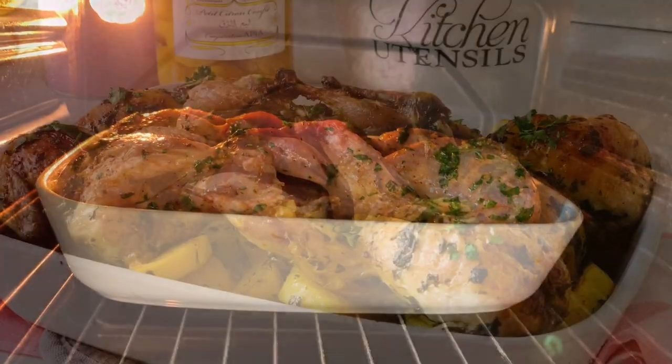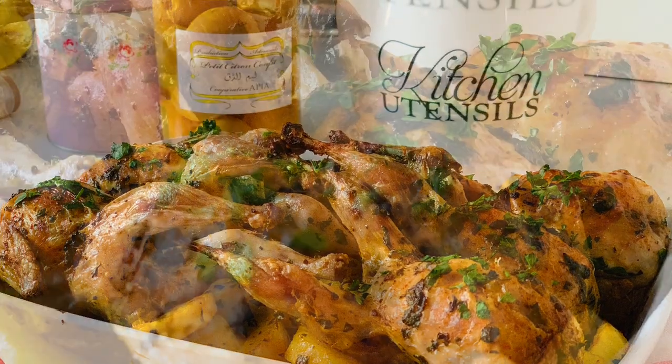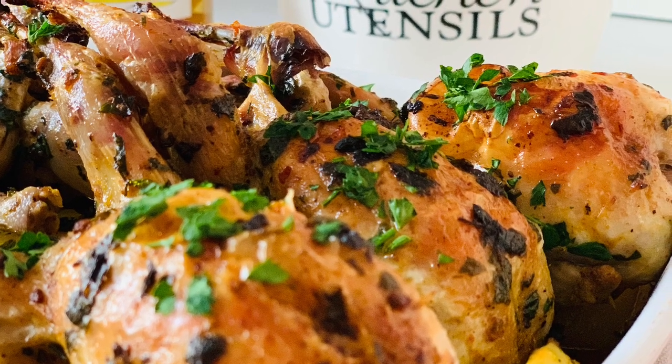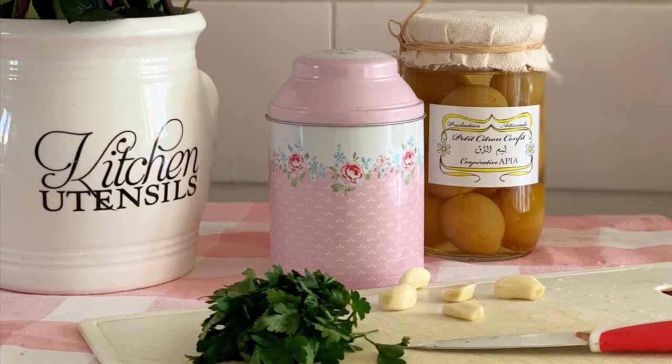Cook for 30 minutes and there you have it — very easy, simple, yet seriously tasty. Thanks for watching, and please don't forget to like the video if you find it useful and to subscribe. See you in my next one!